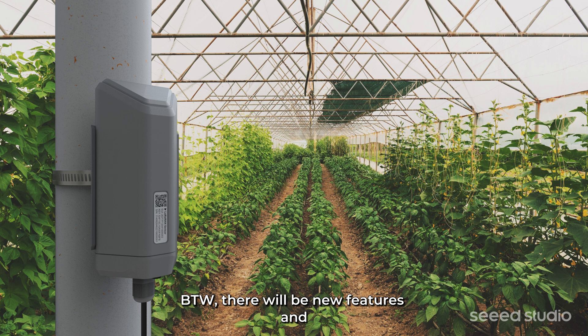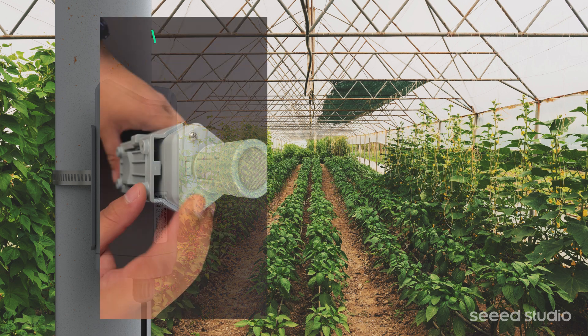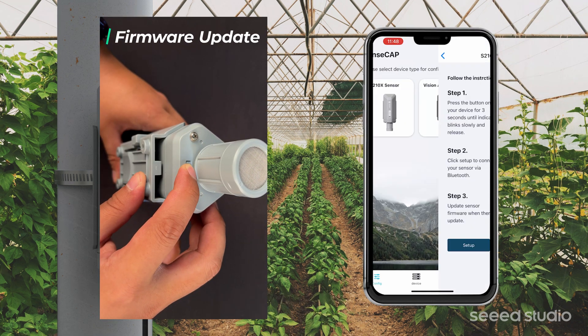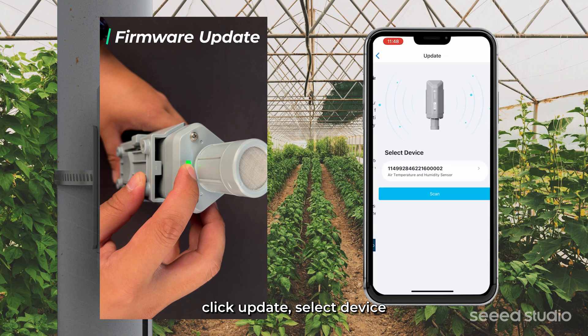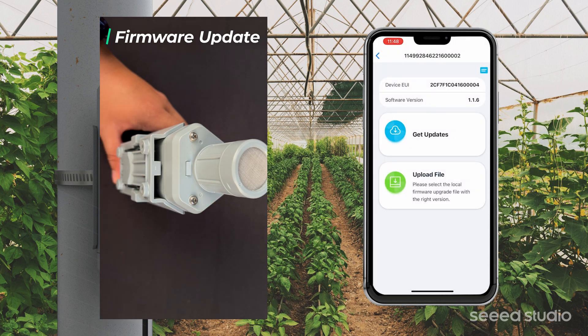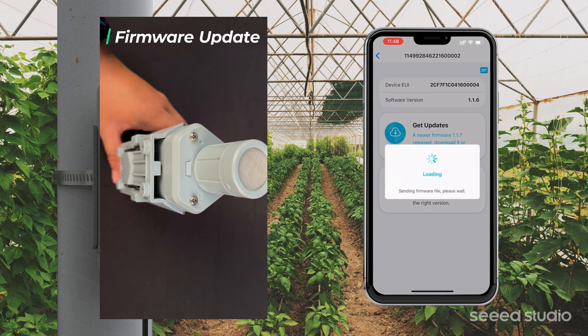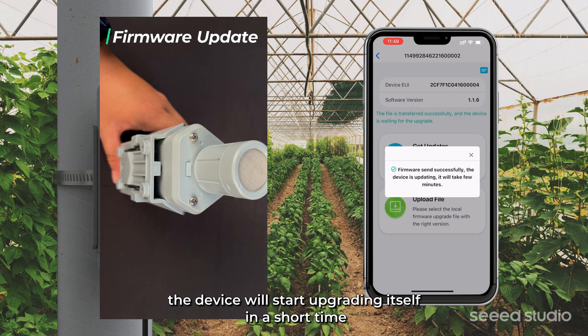By the way, there will be new features and performance optimizations by updating the firmware via OTA. Press and hold the button to enter config mode, click Update, select device, and download new firmware. The device will start upgrading itself in a short time.